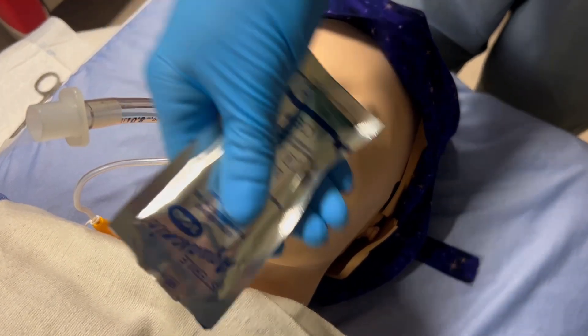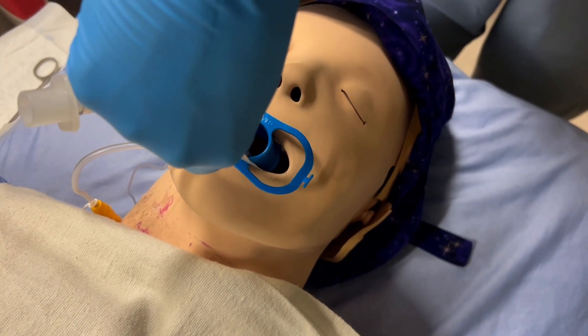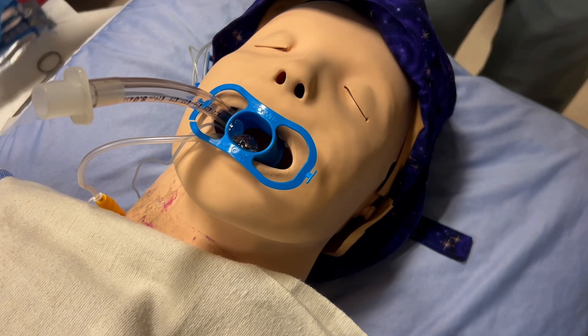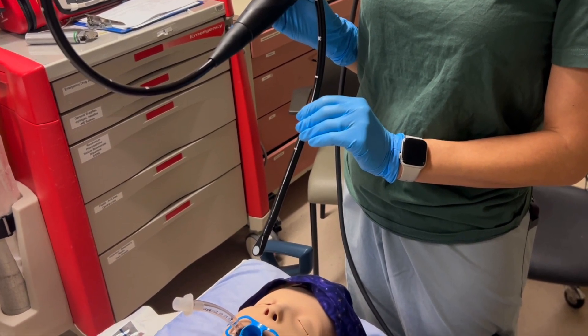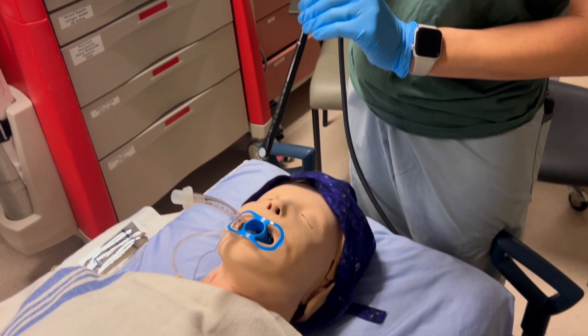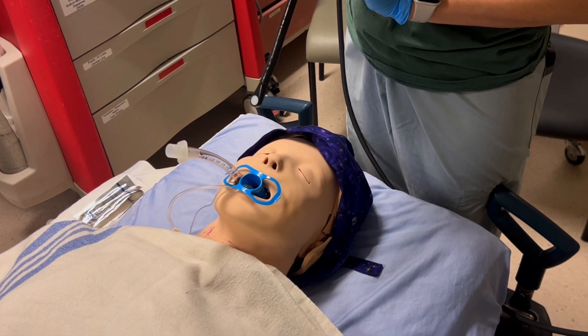Next, you must apply a liberal amount of lubrication into the bite block to allow the probe to pass easily. You can also apply lubrication directly onto the head of the probe. In ICU, intubating for transesophageal echo is typically done from the head of the bed. As the procedure is uncomfortable, please consider giving additional sedating agents. This may involve also changing the ventilator setting to a control mode.